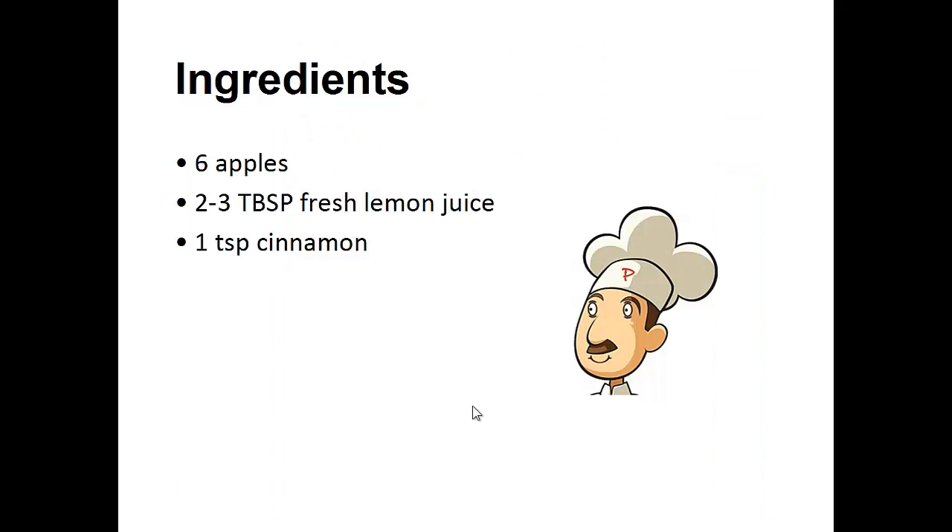Ingredients: six apples, two to three tablespoons of fresh lemon juice, one teaspoon of cinnamon.